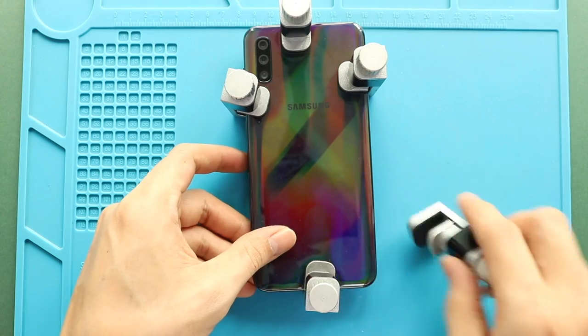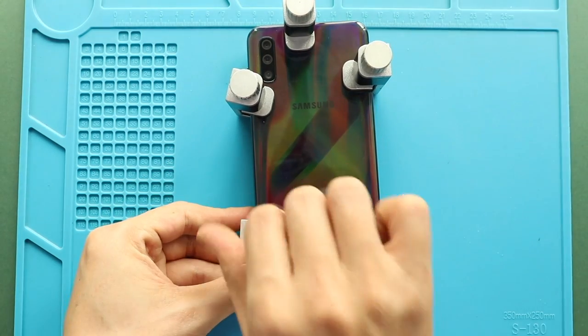Finally, we are adding binding clips to secure the back cover with the body. If not available, you can use some rubber bands and leave them for some time.